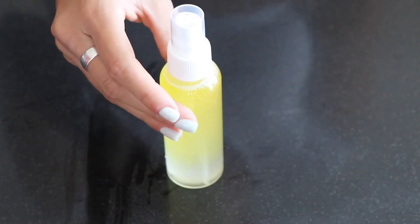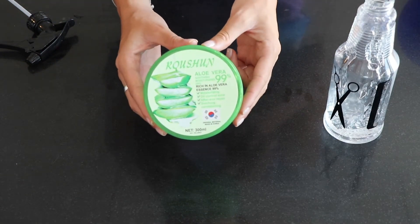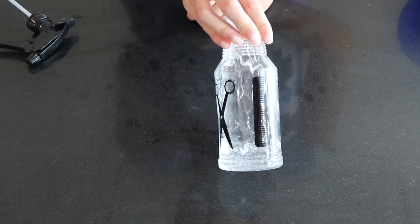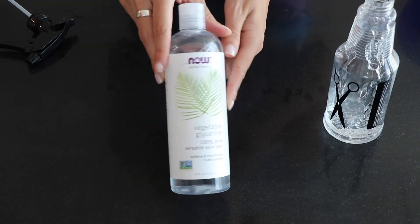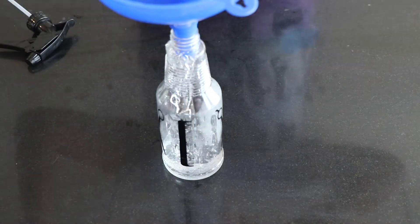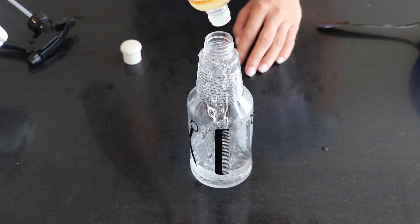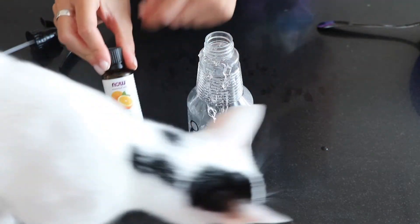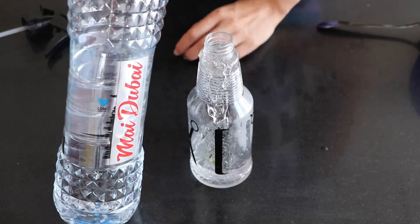Then just fill up the rest of the bottle with bottled water, give it a good shake, and that's it. Next I'm making the curl refresher. You'll need a big bottle with a strong spray nozzle so you can really wet your hair with it. Add aloe vera gel, about two tablespoons of vegetable glycerin (measurements don't need to be exact), about five drops of vitamin E oil, and about five to six drops of orange essential oil. Then fill up the bottle with bottled water, give it a good shake, and you're done.